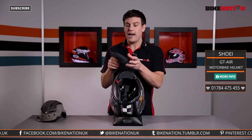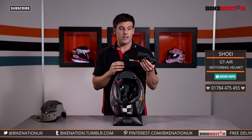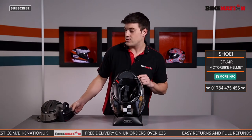With the pad off you can see the size of this pad here. You could change this if you want to — these are completely customizable, you can change them over for other sizes so it'll fit your face shape. If you want to find out more details, just get in touch with Bike Nation.